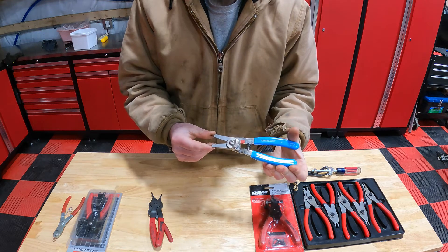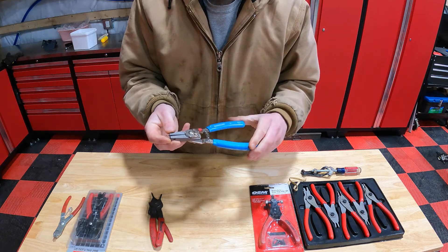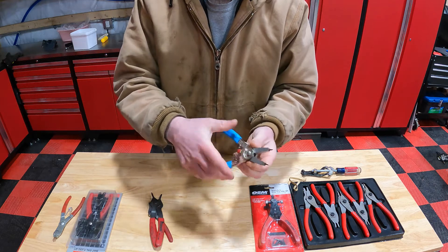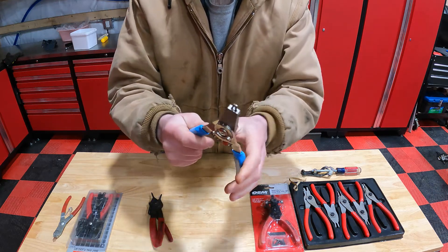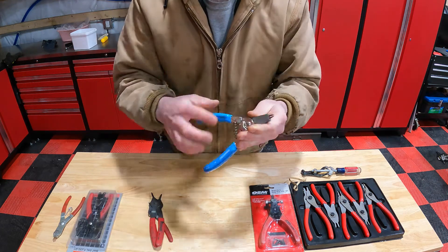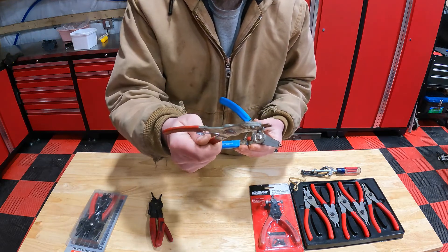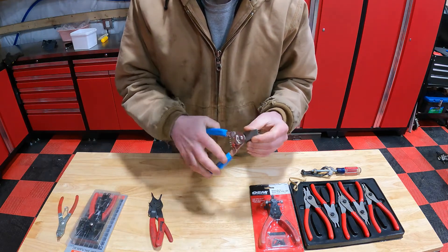Next there's this pretty heavy-duty Channel Lock set that I have — made in the USA, so it's nice to find something made in the USA. A little different concept here. We can easily switch between internal and external real quick. We're using those same tips from the earlier one, but we're now holding them into a solid block with an Allen screw. So if you're looking for something made in the USA that's going to use the tips from your cheaper plier set, this is the route to go.